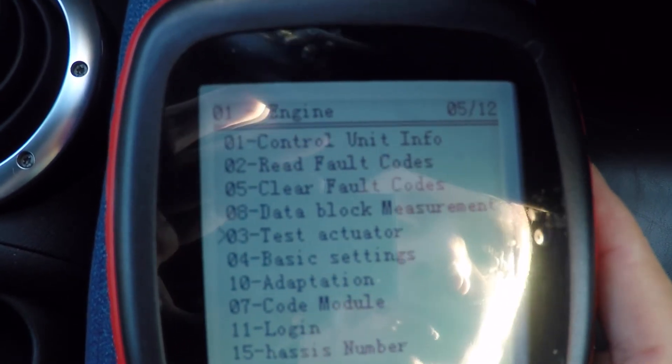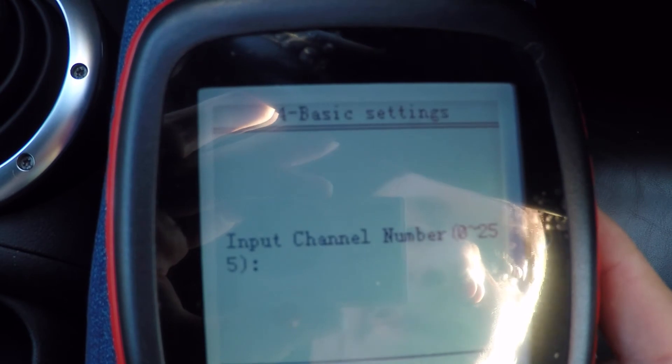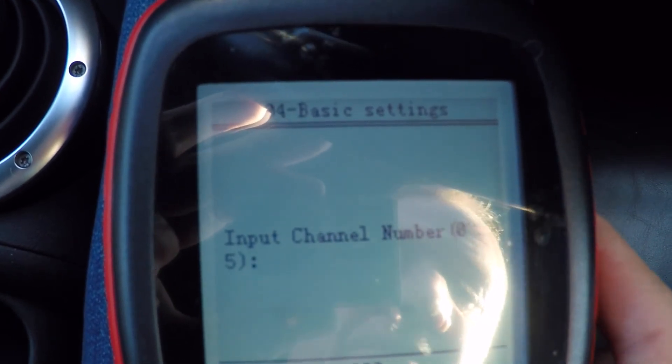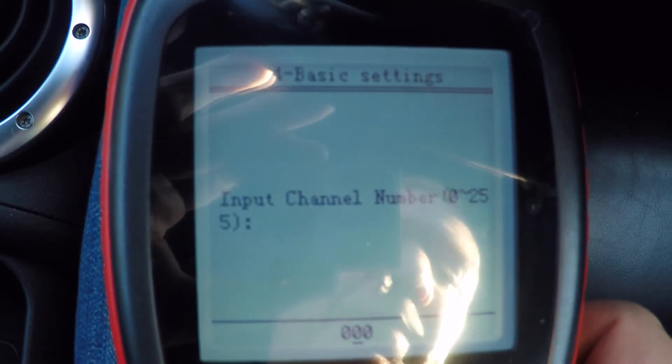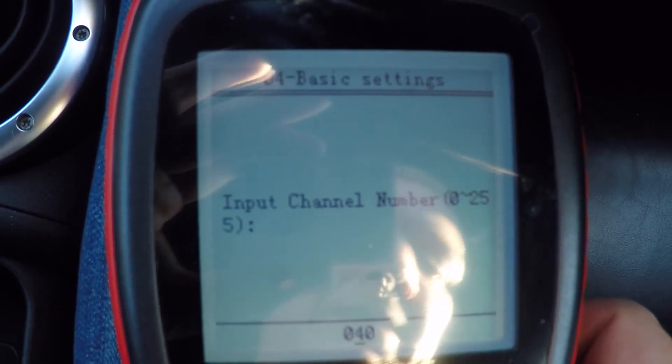We pop down to basic settings, and it varies depending on whether you're fly-by-wire or cable. But on my car it's block number 60.